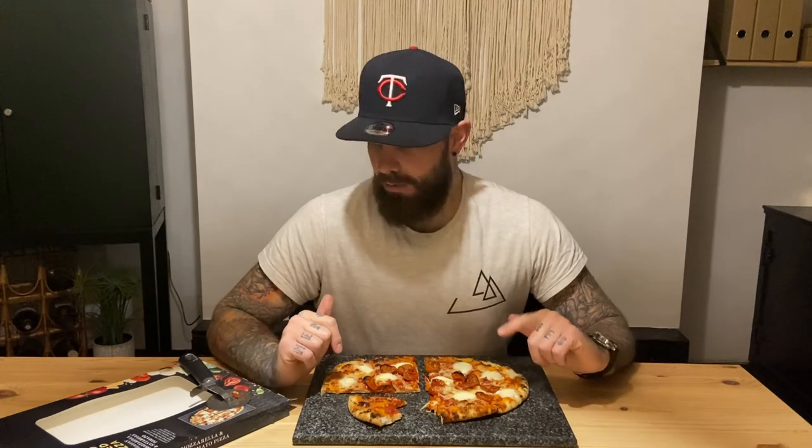Okay guys, thank you very much for listening. Go out, try it, see what you think, comment any that you think we should try, keep watching, and keep a look out. And most of all, stay pizzeria.